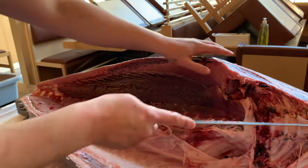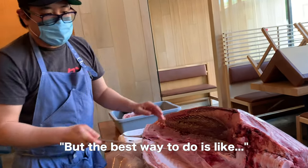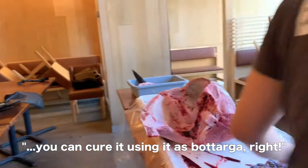So that's the bloodline. You can use it in multiple ways, but the best way to do it is you can cure it by using it in a motaruga.